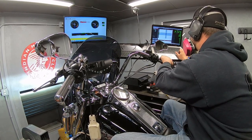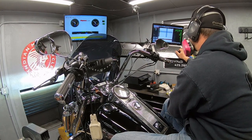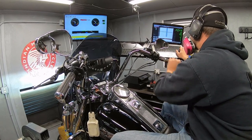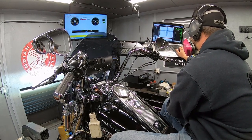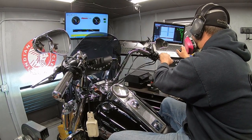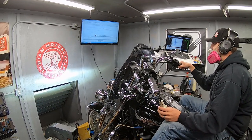Not only do we tune these Harleys' front and rear cylinders independently of each other, but we also have such fine control through the Power Commander software that we use that we can adjust 10 different throttle positions every 250 RPMs. On your average Harley-Davidson like this one, you get about 26 different RPM tuning points from idle all the way up to the red line. With 10 different throttle positions, that's 260 individual tuning points per cylinder.